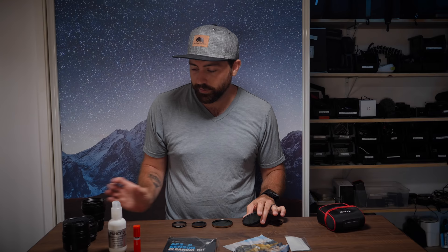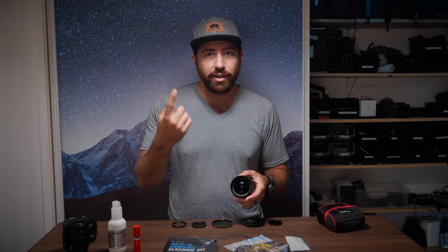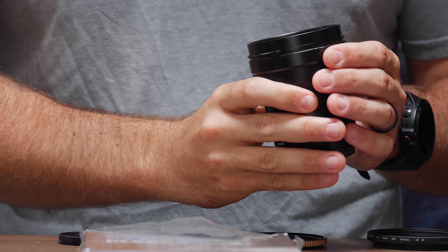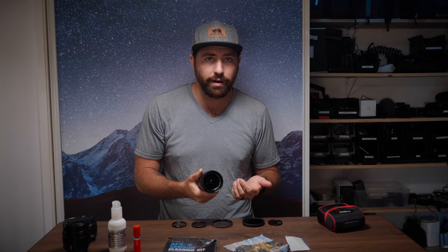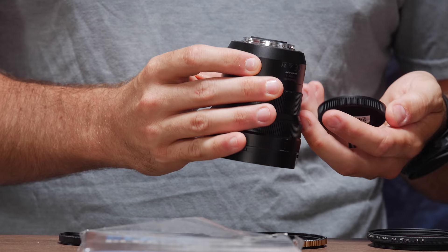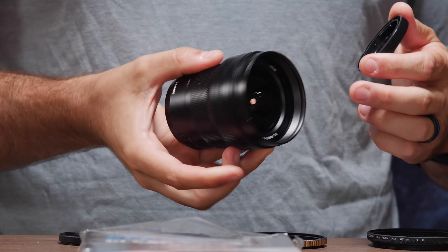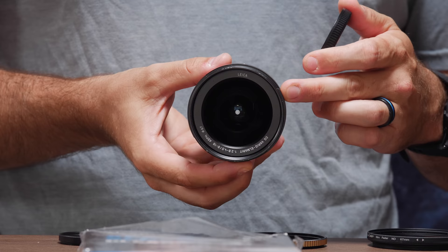You definitely do want to clean them if there are any smudges or any dust on them. So the first thing you want to do is inspect your lenses and see if they're clean or not. Look at your filters, look at your lenses, and I highly suggest using a light — I have an overhead light — so you can really see what's going on. This lens has a big thumbprint right on it. Not only the front element, but spin it around and open up the back, because a giant thumbprint on the back of your lens could really ruin a shoot. So inspect both the back and front elements, and check all your filters too.